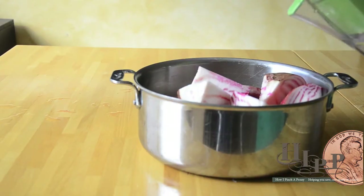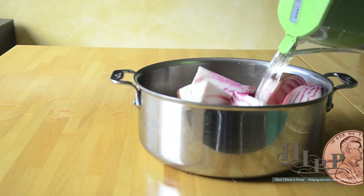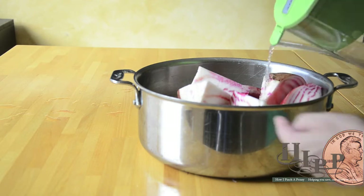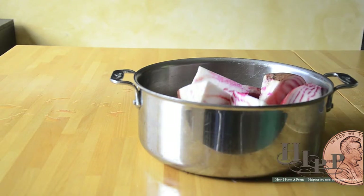We're going to pour in some water — the water is up to about here — and put a lid on it and steam the beets.